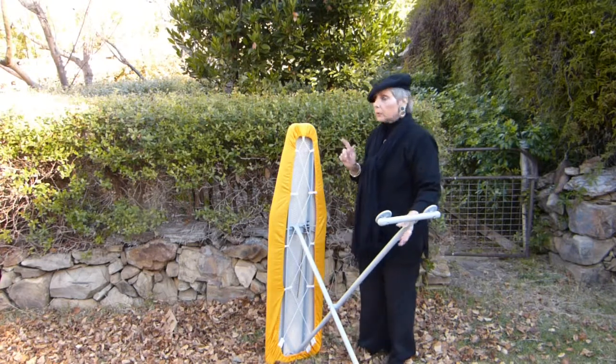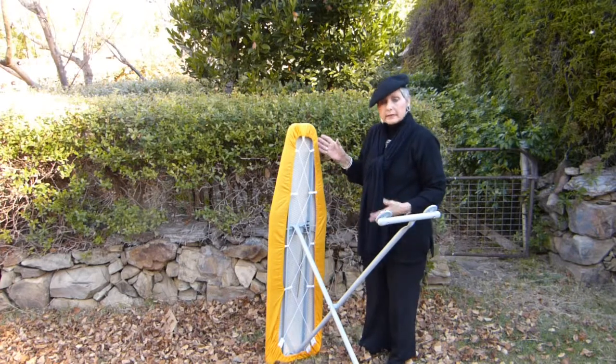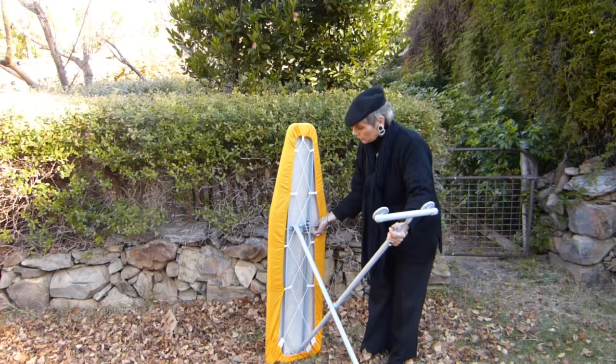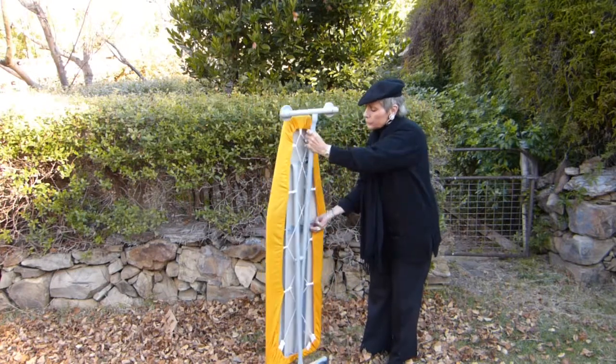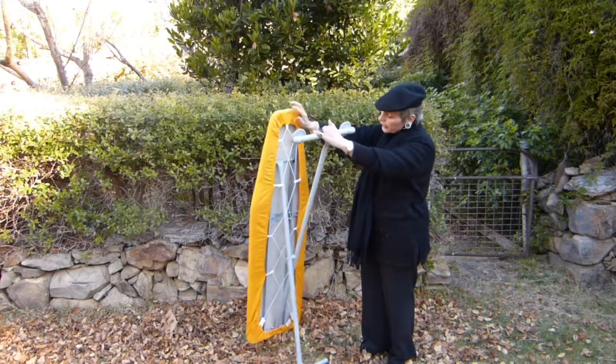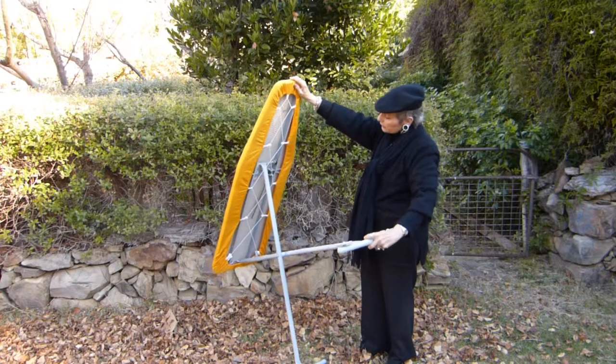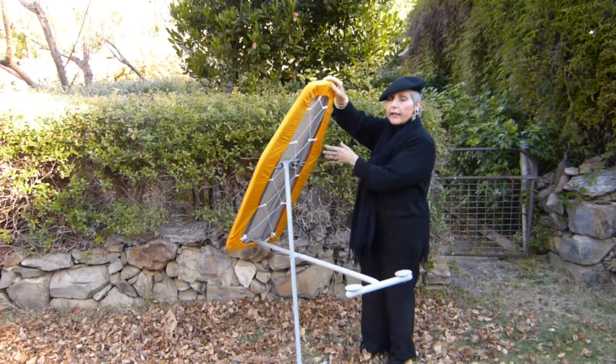The next question people ask is: can the board slide up and down? Absolutely — look at that. There is no restriction in the movement of the legs whatsoever. Because the tension cord actually expands as the legs go down.